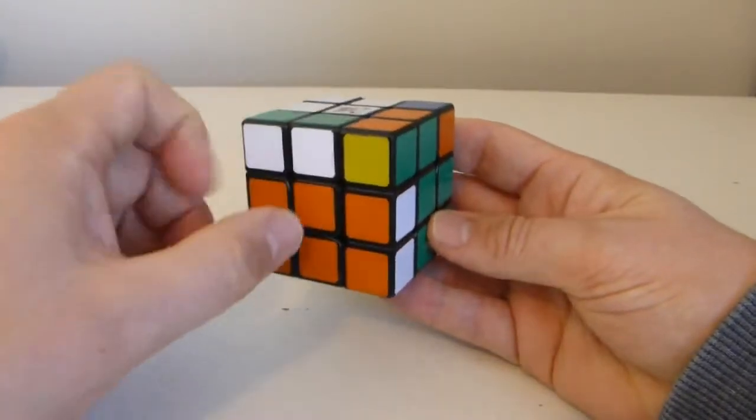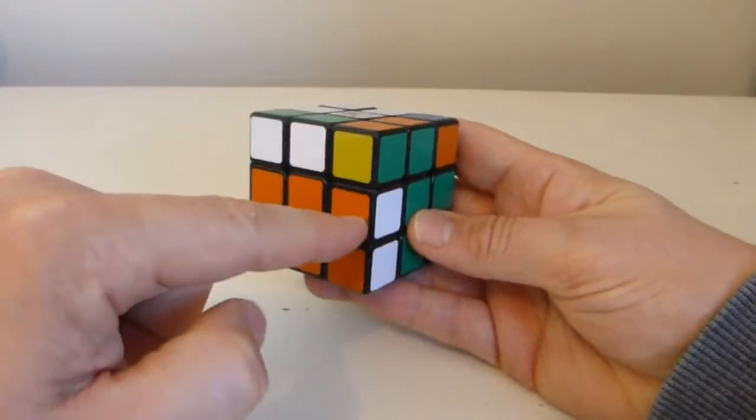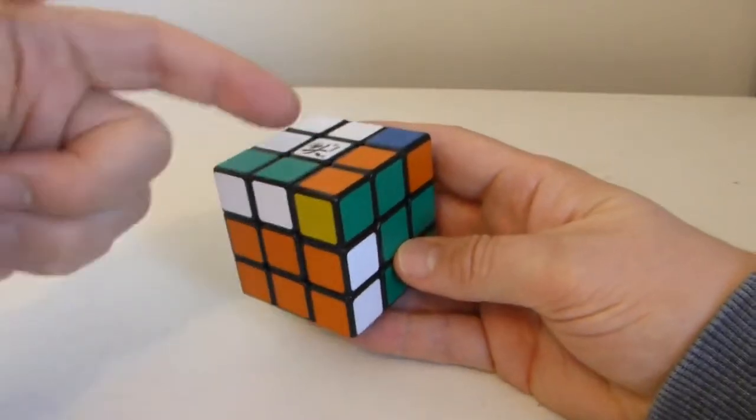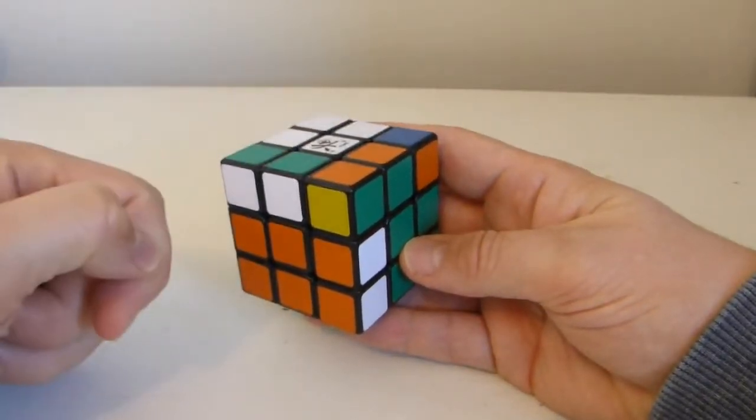This was the white orange edge and you can see that has now been moved down to there. This is the orange green edge which has been moved up to there. And this one was the white green which has been moved up to there.